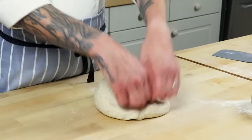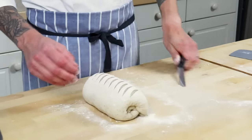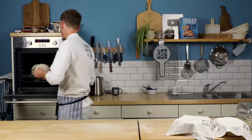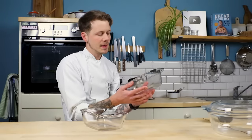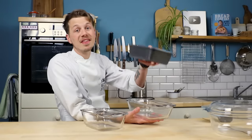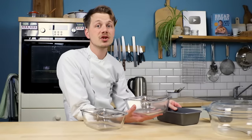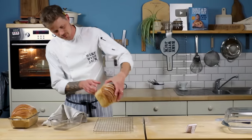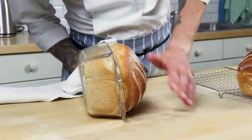No prizes for guessing which one stuck. I made my loaves as normal, shaped them, proved them in the glass dishes and baked them both. What I learned most is that these are heavy, so the heat takes longer to penetrate through the glass than through a thin tin. In hindsight I should have given them an extra 10 minutes in the oven. When they came out they were very steamy. You can tell from the footage that the greased one came out quite well, and the other didn't - partly because it wasn't greased, and also because it was technically underbaked.